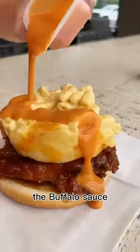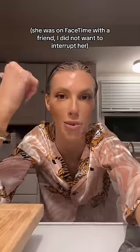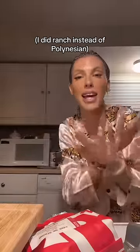My favorite part is the buffalo sauce. Ignore the hair, I'm coloring it, but I want to try this with my own little spin on it. Myla is here and she's also willing to try it. We got this spicy — I did get pepper jack cheese on it, I needed my pepper jack. Got the mac and cheese. The only thing is I just can't do Polynesian sauce, so I'm gonna switch up the sauces. I know this isn't the same thing.